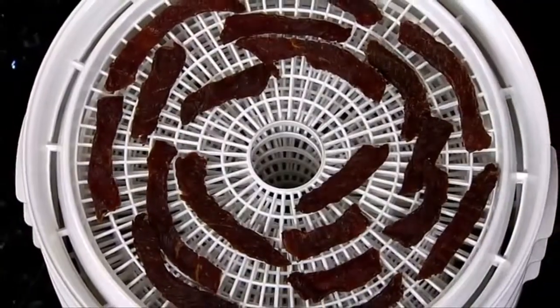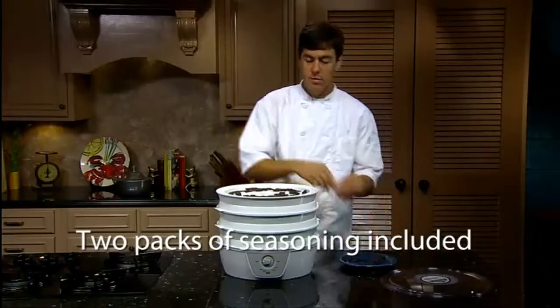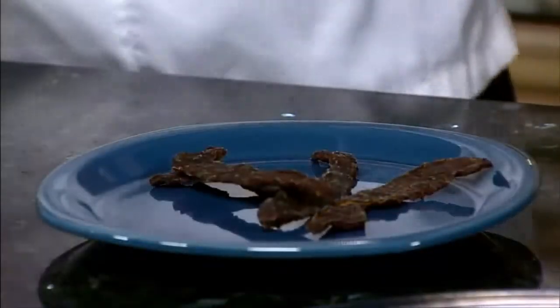It's great for homemade jerky, too. Starter packs of jerky seasoning are included. Just use your choice of meat, poultry, or seafood and create your own delicious jerky.